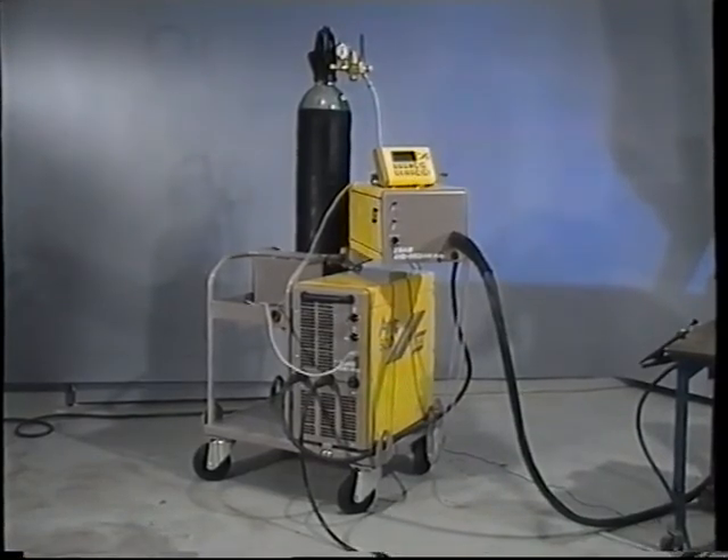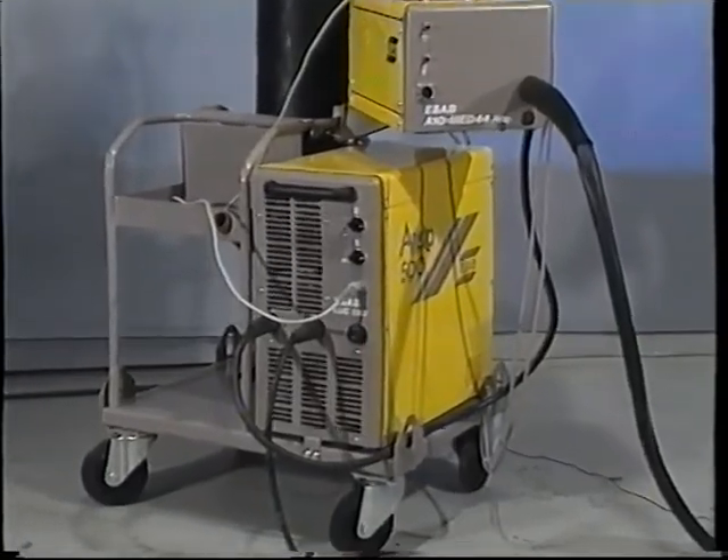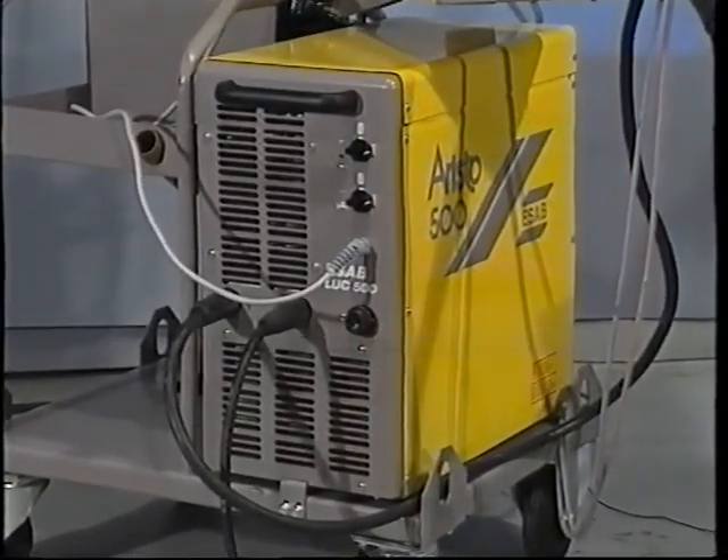There isn't so much difference between conventional MIG/MAG equipment and that of pulsed arc welding. In principle, an ordinary MIG/MAG power source with a built-in function for pulsing the current is used for pulsed arc welding.